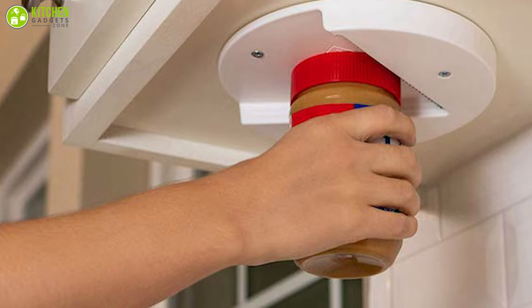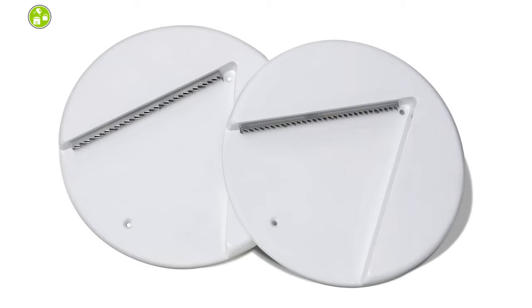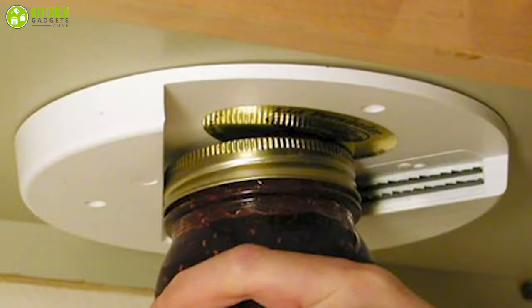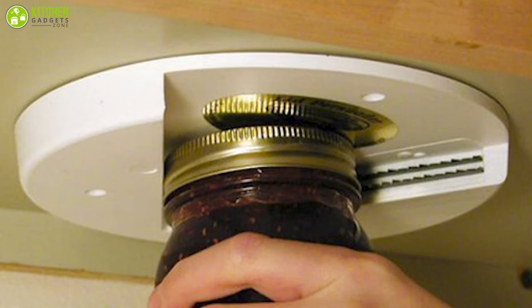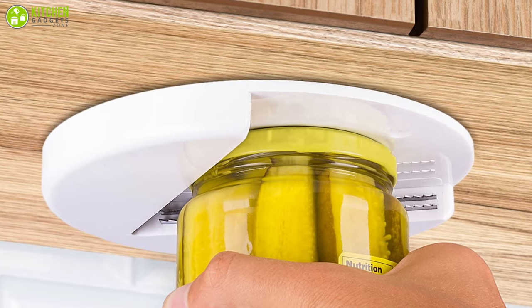This jar opener's quick installation makes it an ideal tool for your home kitchen, break room, and office. Plus, it saves you money as it comes in a two-pack for the price of one product. Going after this ideal jar opener if you have elderly people and young children at home will benefit you in many ways.